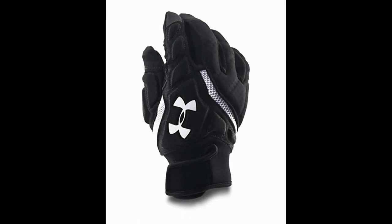The Under Armour Combat 4 — the best football gloves for linemen. While wide receivers and other skilled position players have a plethora of football gloves to choose from, offensive linemen find their selection of gear much more limited. Good linemen gloves need to do all the little things right, protecting the player and their fingers while allowing enough flexibility to achieve full range of motion to engage or disengage a block.